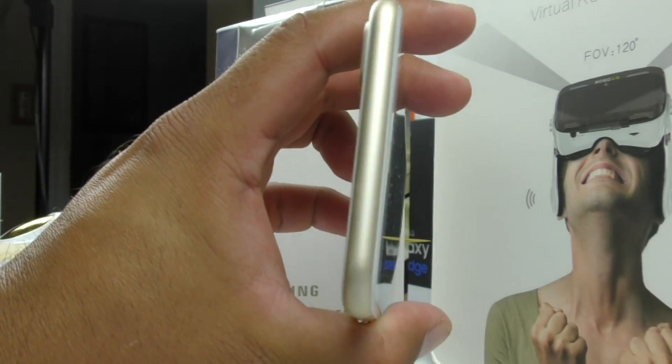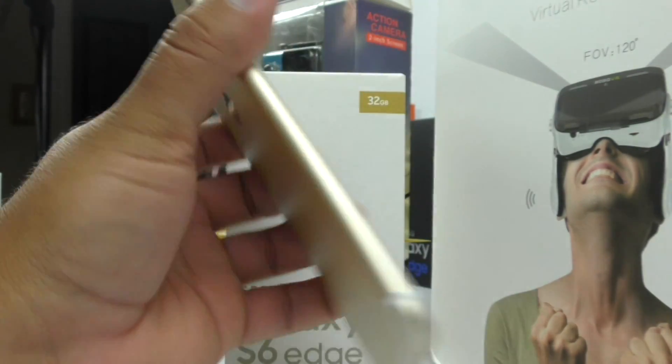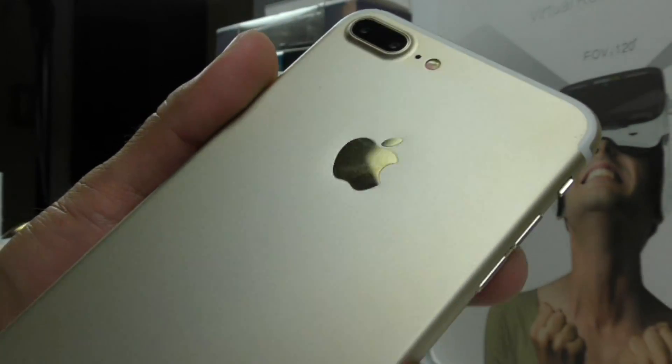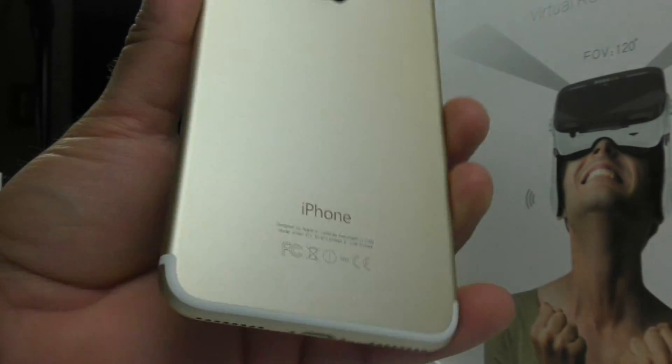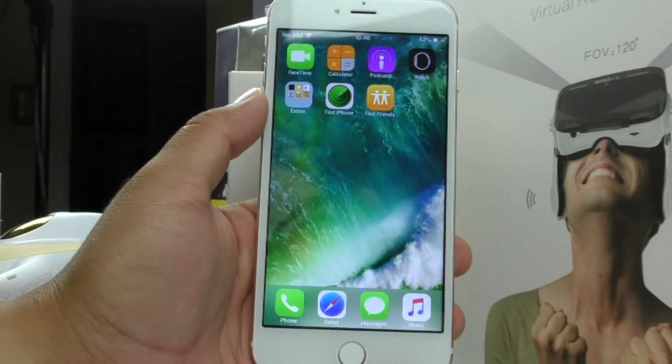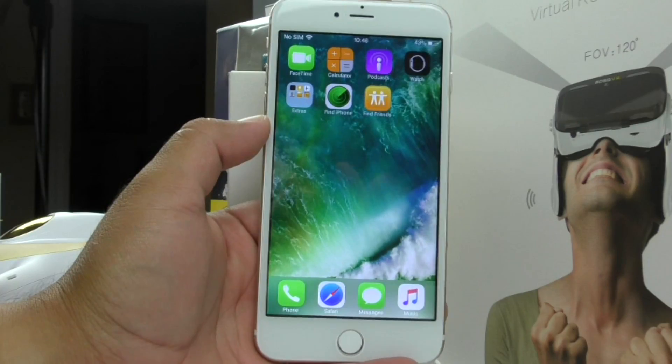I think the VX870 beats it on the focus side, but on the color reproduction side I think the G7 does a lot better. Maybe you can use both of the cameras — who knows.